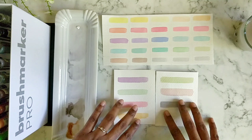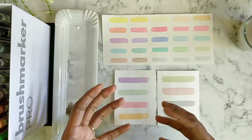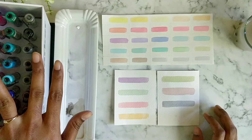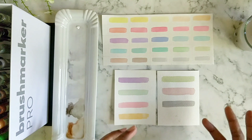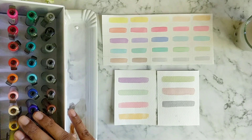You can mix different varieties and come up with your own range of pastel colors. I hope in this video you've got an idea of how to create pastel colors with the colors you already have. This video was more specific about getting a pastel range using Karin Markers, mainly because Ecoline, Tombow, and other brands have their own pastel range, but Karin hasn't released a pastel set yet. So I thought I should show you the range of pastel colors you can get with your existing Karin markers.